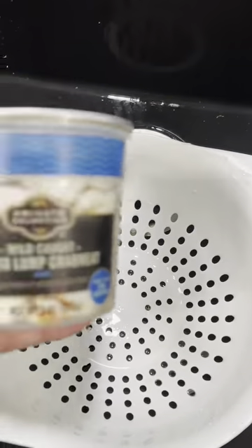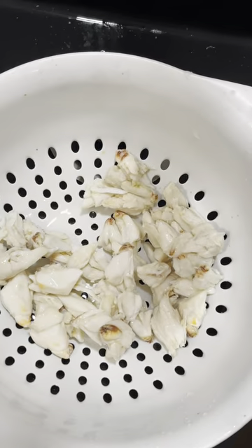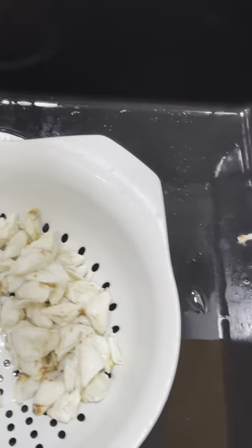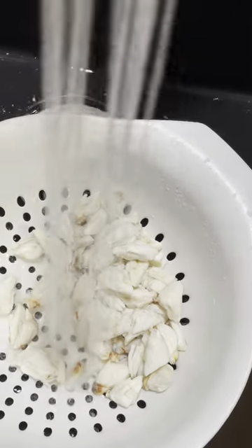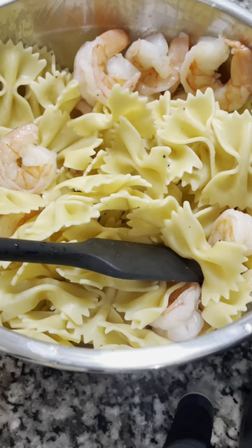I've cooled both the pasta and the shrimp down before adding them together. Now I'm taking jumbo lump crab meat. Jumbo lump is more expensive than backfin or other varieties, but I like to rinse mine. And then once it drains off, put it in there because it is sitting in water,